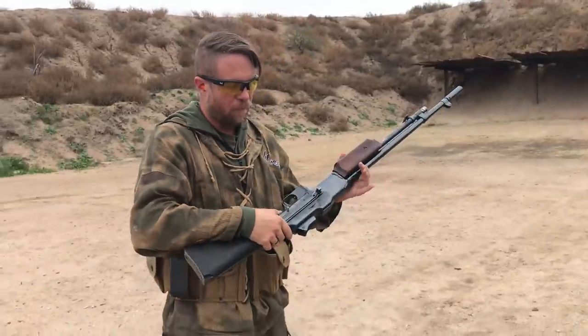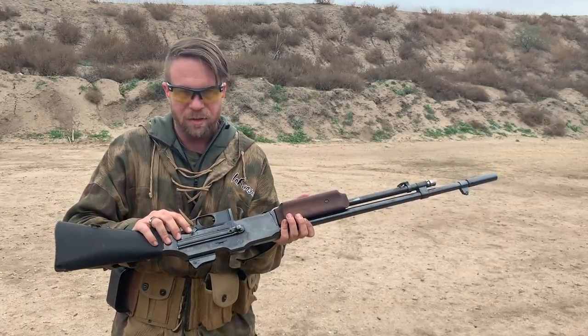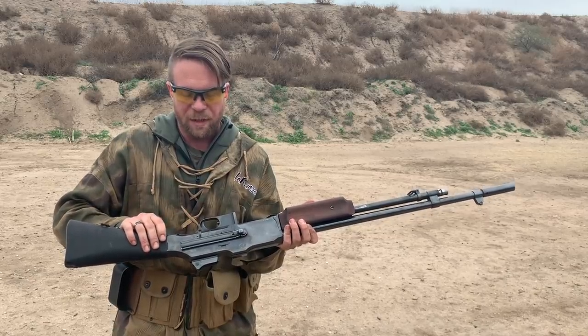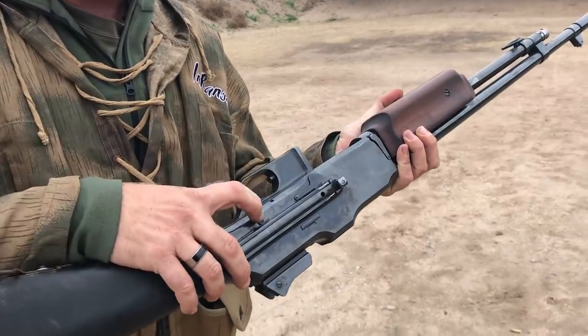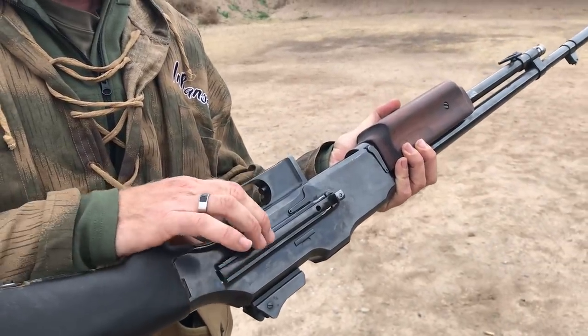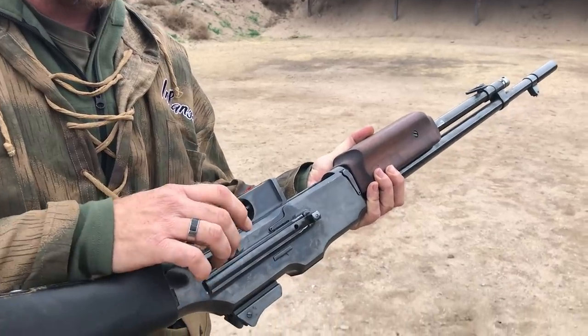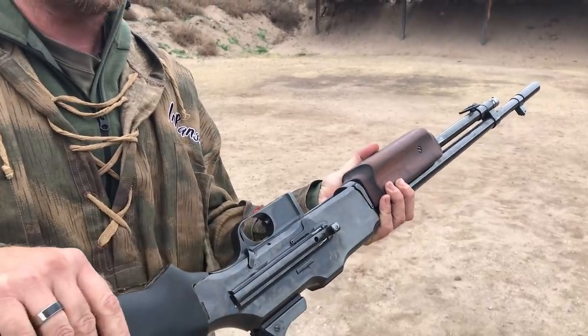The finish is blue and beautiful, but I also want to talk a little bit about the safety. Right here we're on safe. All the way forward is semi-auto. In the middle is fully automatic, but there's a button here that you have to depress to put it back on safe. Because if you were on semi and wanted to switch it to full, you didn't want to accidentally go to semi. So if I depress the button and push it back, now we're safe.